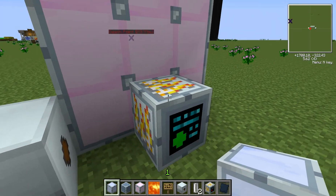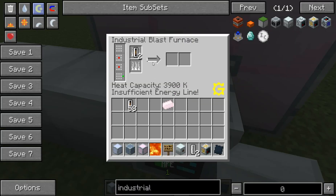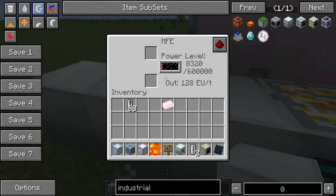I'm just going to use this for my demonstration because I don't have power hooked up to any of those MFE units. It just says insufficient energy because I didn't have enough energy to do this before, and I don't have enough energy to do it now.